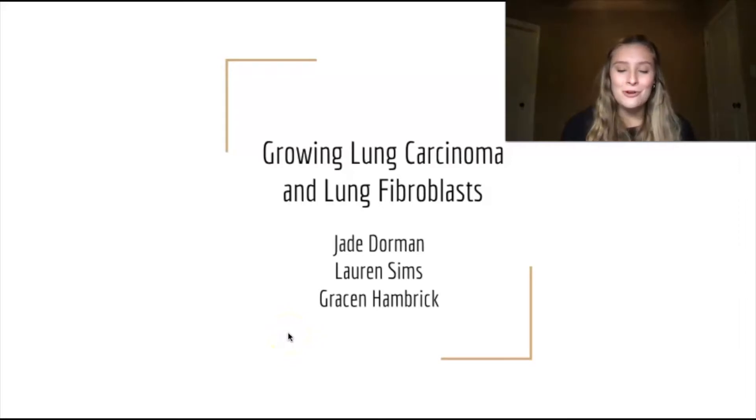Hi, my name is Jay Dorman, and this summer I worked with Lauren Sims and Grayson Hambrick. We grew two different cell lines: the lung carcinoma and lung fibroblast. I'm just going to be sharing a few tips for culturing these cells.